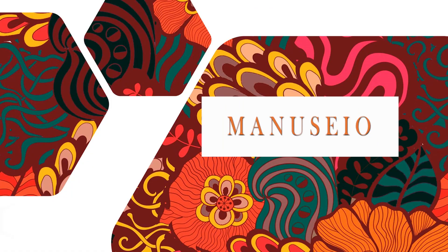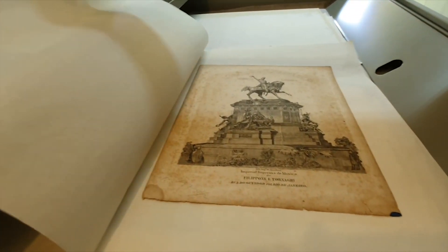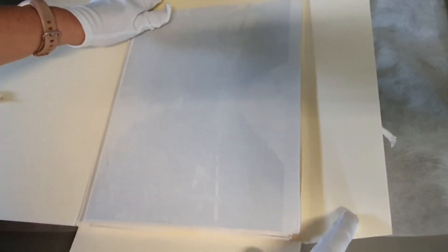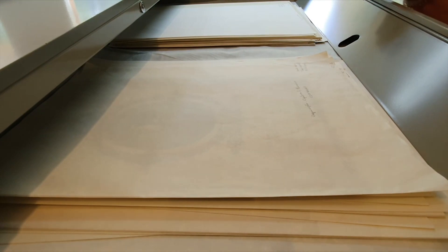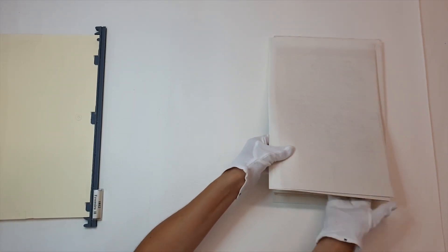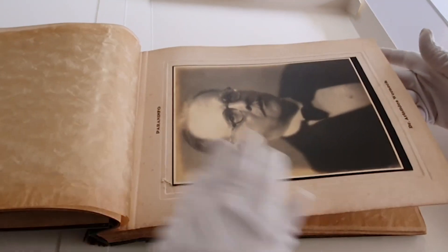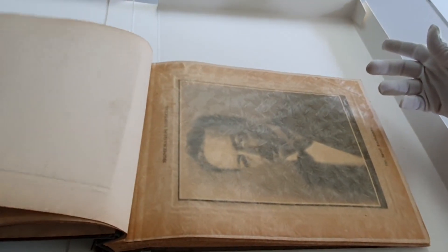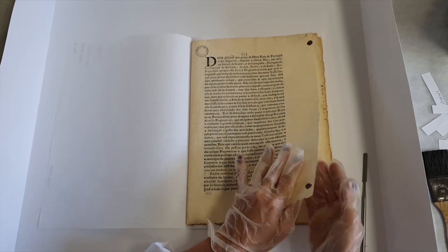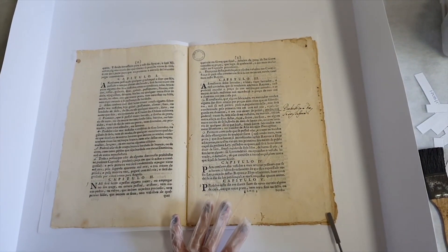Manuseio. Utilizar o próprio acondicionamento para manuseio costuma ser uma boa opção, já que pastas, envelopes, folders e interfoliamentos normalmente são pensados também para auxiliar nessa movimentação. A primeira coisa que se deve avaliar é o estado de conservação do item, ou seja, sua fragilidade. Se o documento estiver bastante íntegro, pode-se, com muito cuidado e delicadeza, virá-lo.